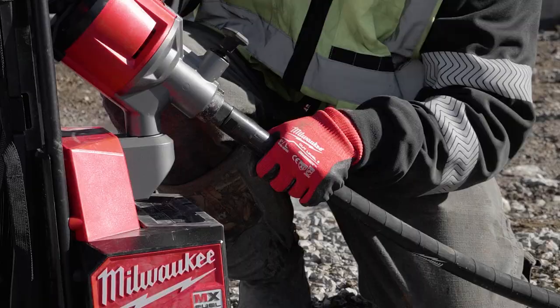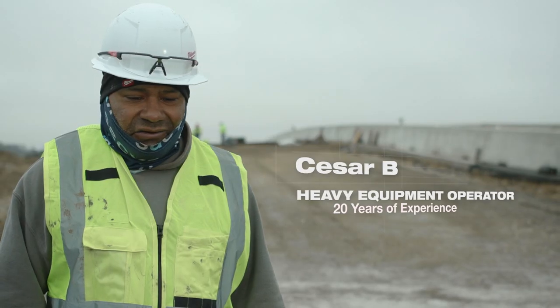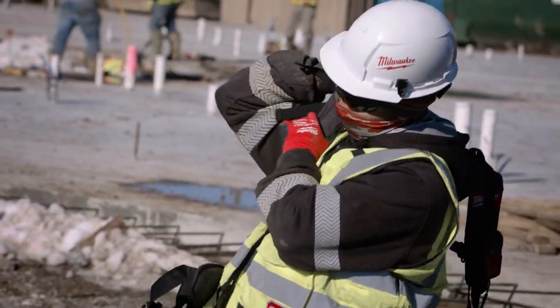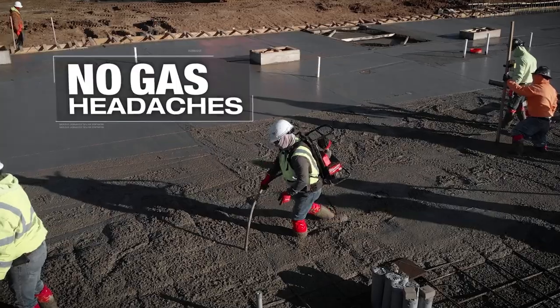You don't have the fumes of the traditional gas ones. It's a lot cleaner and a lot safer for me. There's no stopping to go get gas, not worried about filling up gas the day before. As long as your batteries are charged, they're good to go.